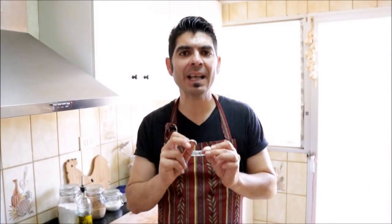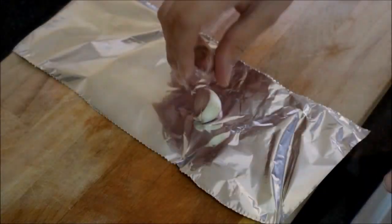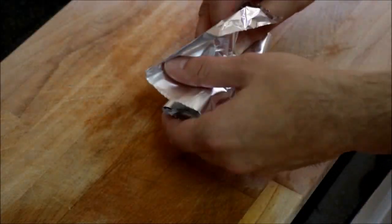Now let's grab two cloves of garlic, cut a slit on each one, and wrap them in foil paper. Let's add our garlic to the tray with the bell peppers and go ahead and put it in the oven. We're going to cook our bell peppers and garlic between 16 to 20 minutes.